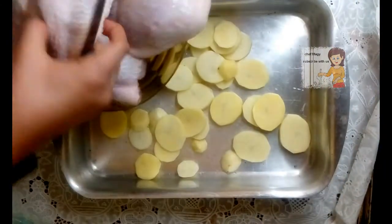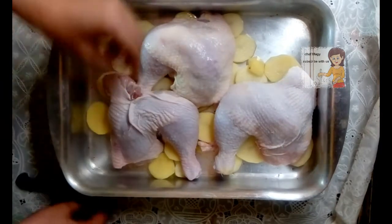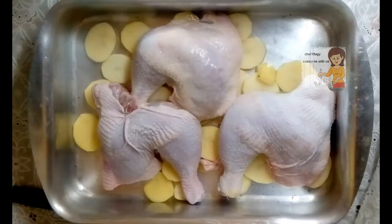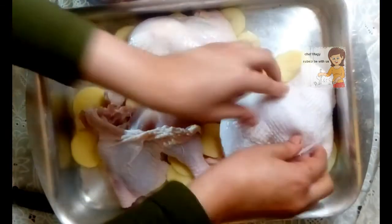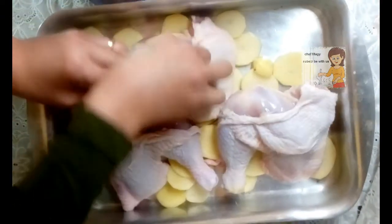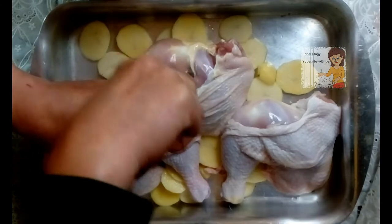I use chicken. Under the skin I put this mixture — I open all the pieces between the skin and the meat and fill them with the mixture.